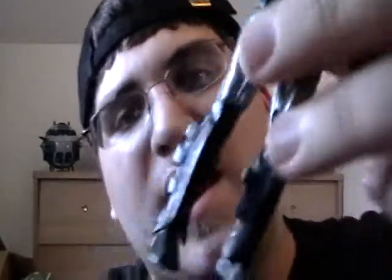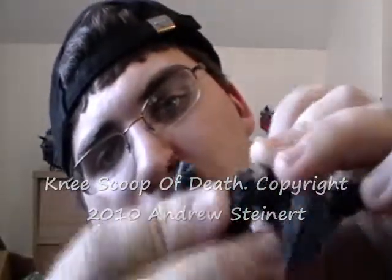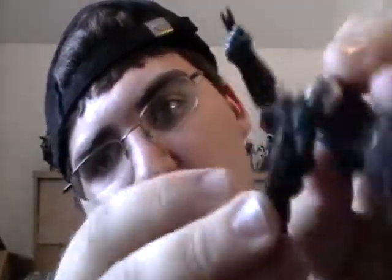Then you have the Hasbro hips. Turn it around and kick. Now this guy, unlike the other Iron Man toys, does not have the knee scoop of death — he just has a knee pad. A weird kind of knee pad in there, and he has the double-jointed knee.